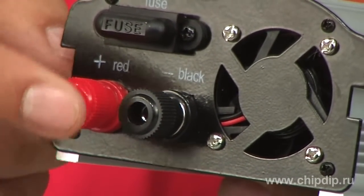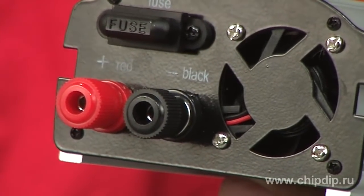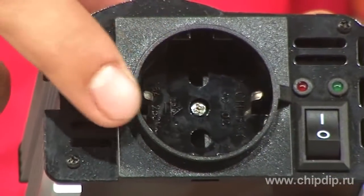There is color indication at the connection point. The red contact is plus, black is minus. The other side of the adapter is the grounded socket outlet.